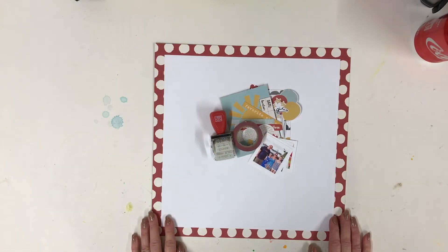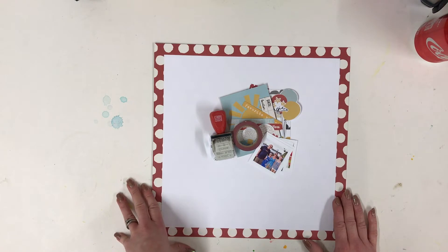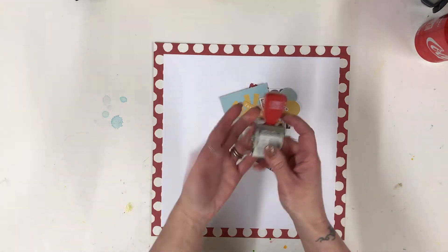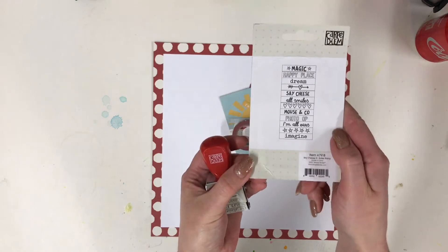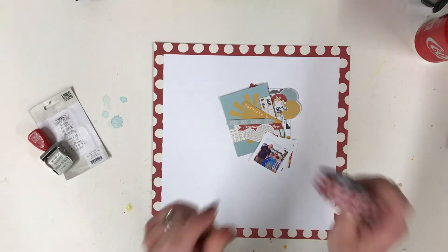Hi there, I'm Lisa and I design for Simple Stories. I have two projects for you today and I am using the Say Cheese 3 collection on both of them. As a family we are big Disney fans so I'm going to get jumping straight in. I've got the Say Cheese roller here — you can see the really cute stamps — and I'm going to be focusing on the washi tape today.